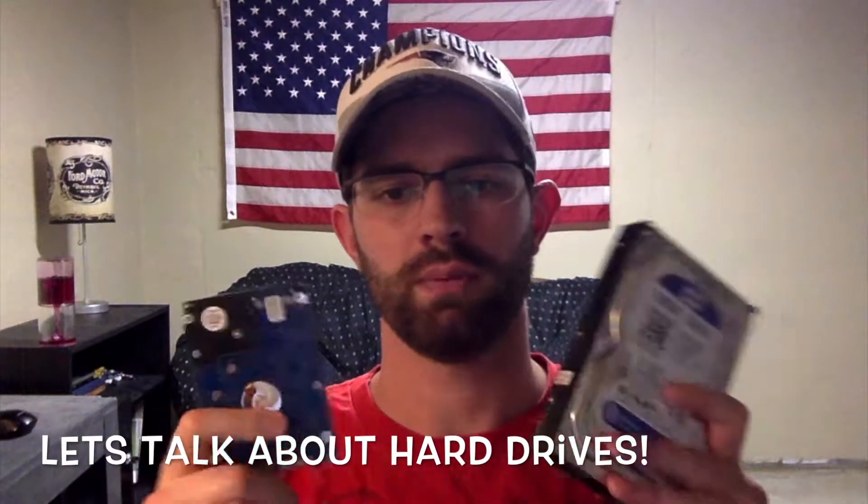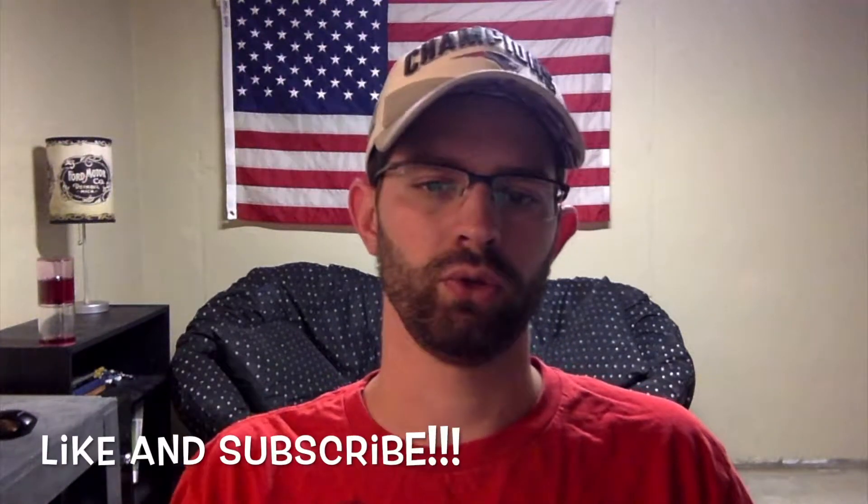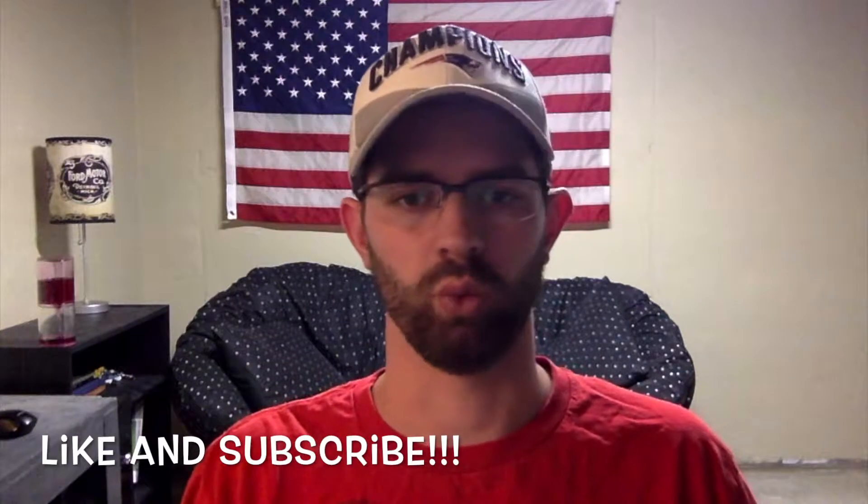Hello everyone. Today's video is going to be about hard drives. There are so many to choose from, so many different options, so I want to help you decide what's best for you and figure out what's what.